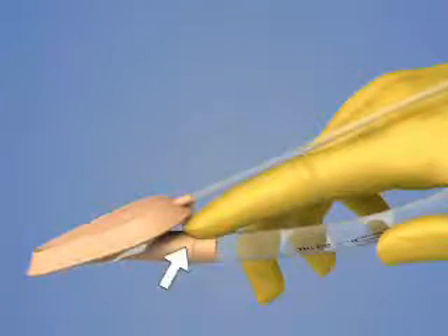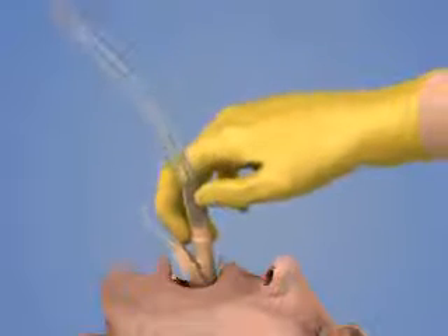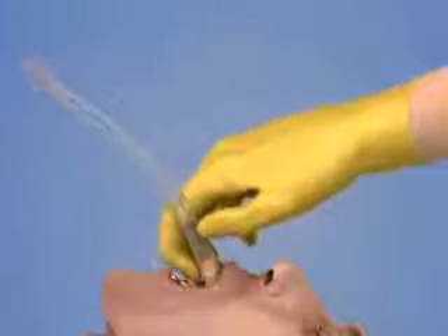Hold the LMA like a pen with the index finger at the junction of the airway tube and the cuff. Insert the LMA into the mouth and use your index finger to slide it along the hard palate and into the oropharynx.